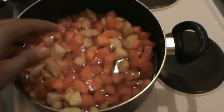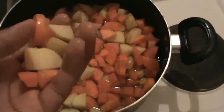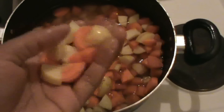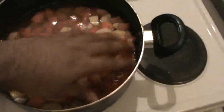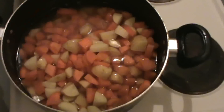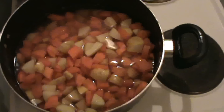Now my carrots and potatoes are ready. I have cut them into very small pieces. They are not of equal size, but the good thing is they are just small pieces, so it will be easier to cook them quickly. I have put them in water so that when I start cooking I won't need to add extra water — I'll just take them and pour them into another pan.